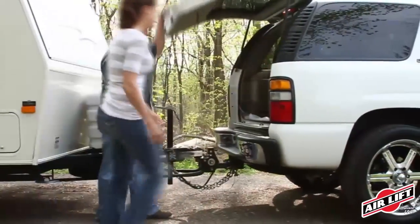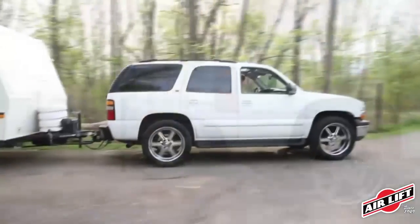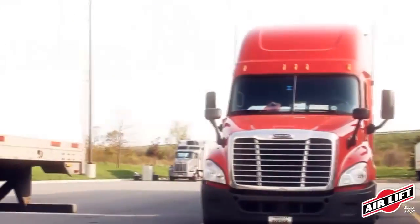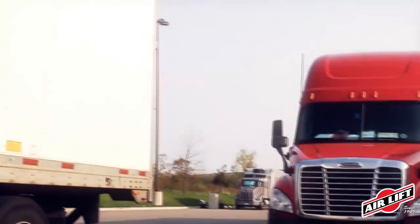A level, stable vehicle means more safety and comfort for you, your family, and your load. More than 90% of semi trucks on the road today use Airsprings suspension because the adjustability of the air spring allows drivers to customize their load support depending on the load they're carrying. And no form of load support is more comfortable than riding on air.